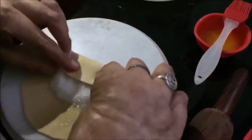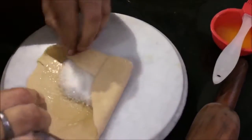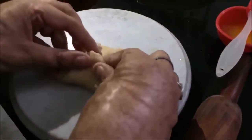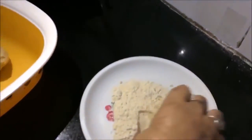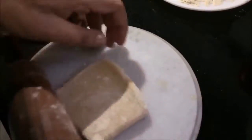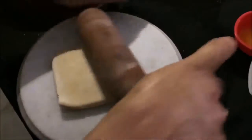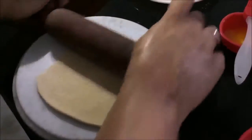Now we will seal it properly — seal it on all 4 sides into a rectangular shape. We need to brush it a little bit, mostly on the ends, not in the center, so that it will hold its shape.